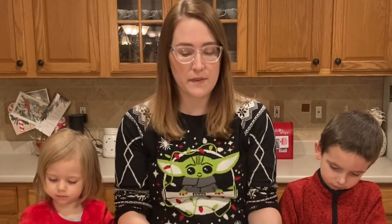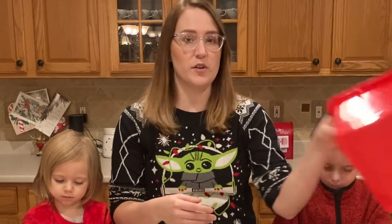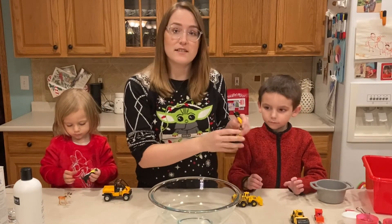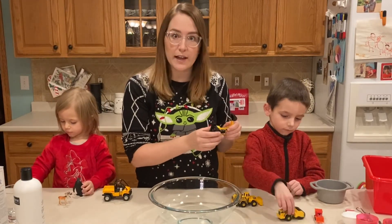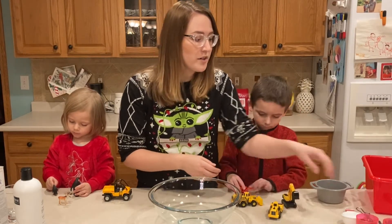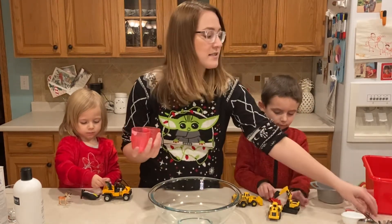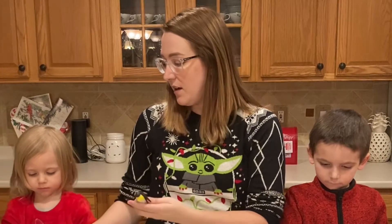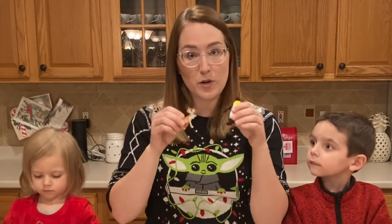A few other things you might want while making your faux snow are containers of different kinds. You'll need at least a bowl and a nice container to put the snow in to play with. You'll also want some measuring cups. It's also fun to add different kinds of toys, like play construction vehicles or even a snow plow, as well as cups and spoons for scooping.